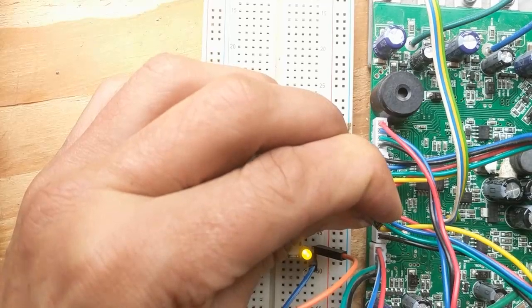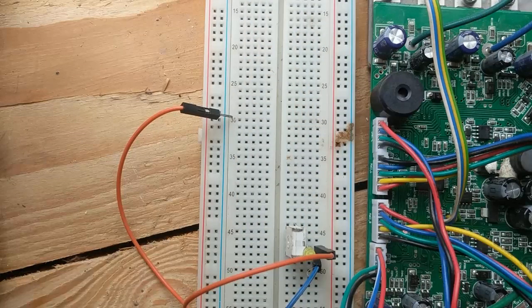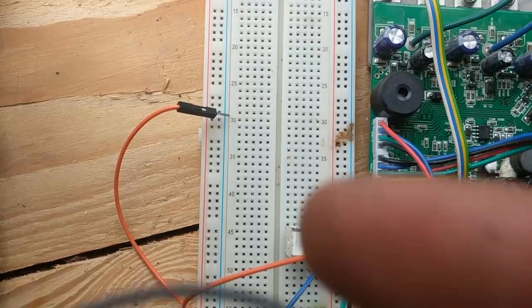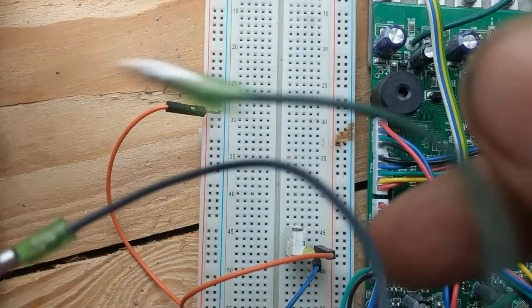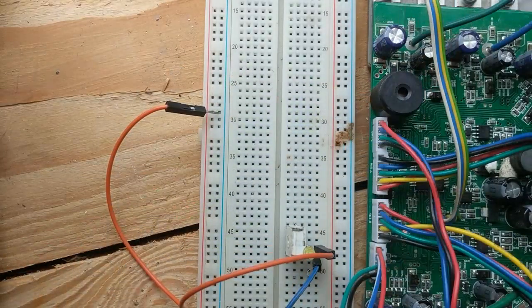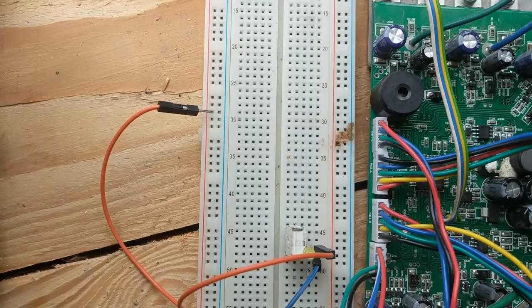The hall sensors are okay. When you short two of the three phases you get torque on the motor, which indicates the windings inside are also okay. So I really think it's a problem with the firmware and the timing.